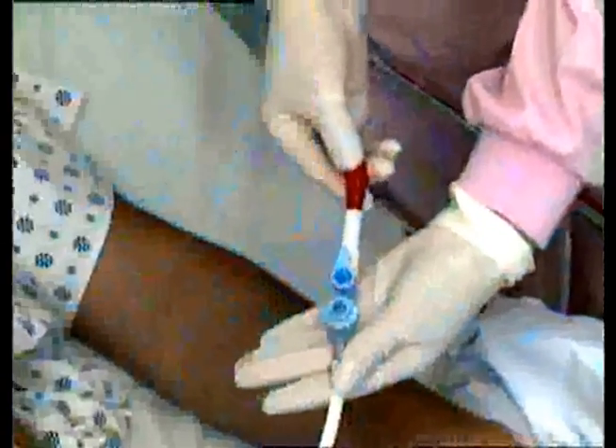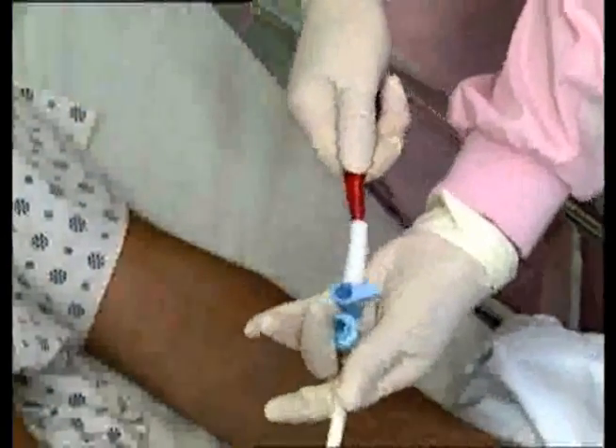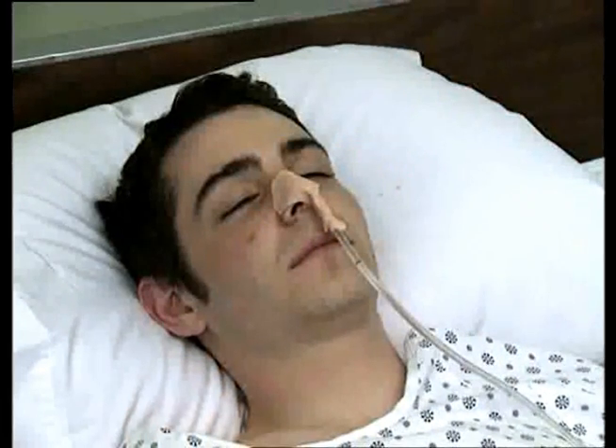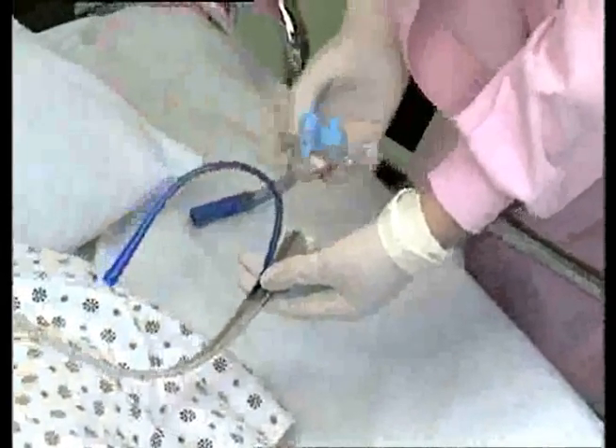When feeding is completed, turn the handle to the off position and remove the feeding set from the white flexible adapter. When the ACE Connector is used for NG feeding, attach the NG tube directly to the catheter connector.